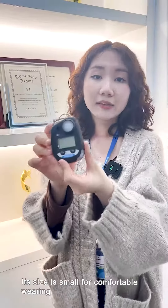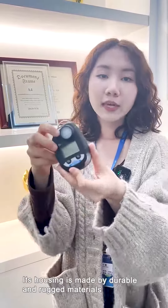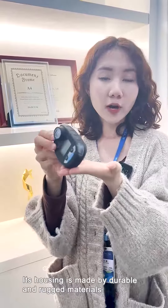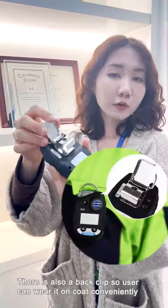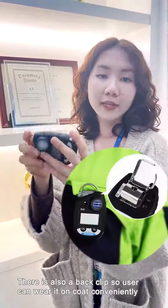Its size is small for comfortable wearing, and its housing is made of durable materials. The protection grade is IP66 and IP68. There is also a back clip, so users can wear it on their clothes conveniently.